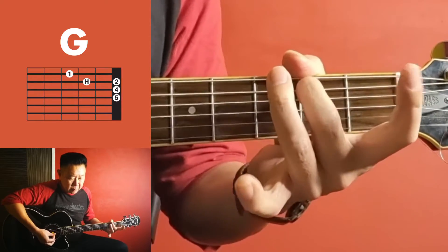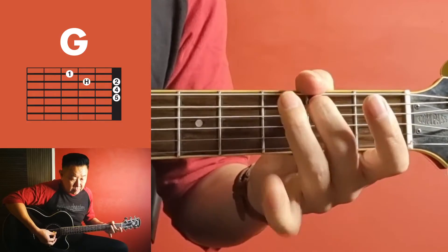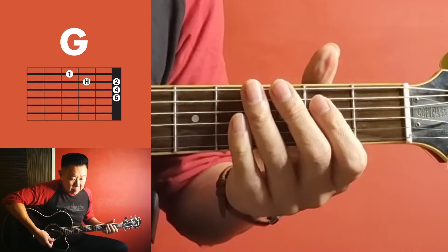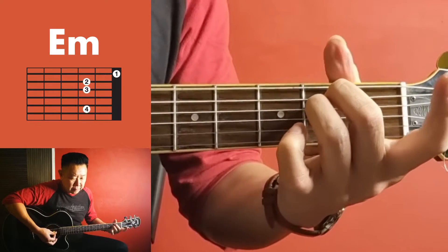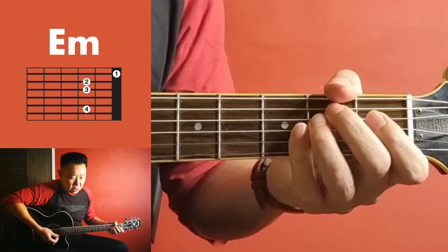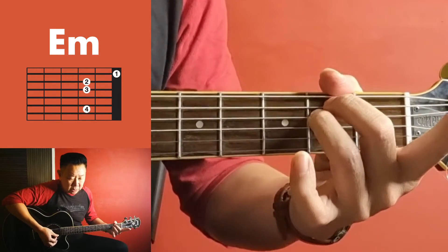Got it — followed by E minor, just the top three strings, followed by the bottom two.